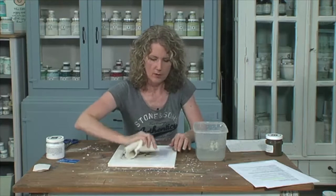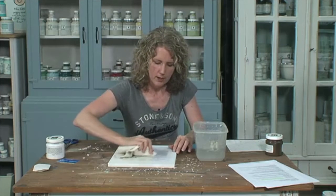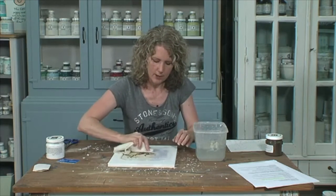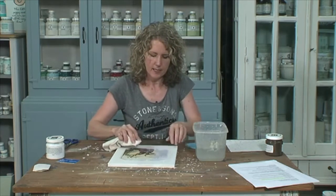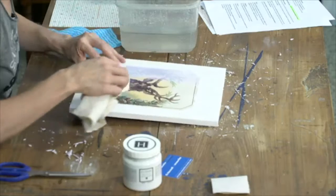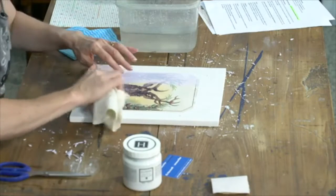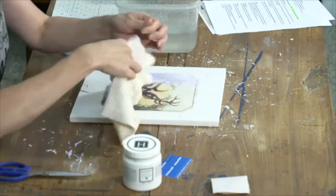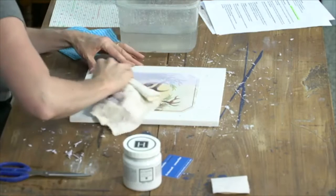I find it best on a matte finish paint surface, which is quite porous. You could do it on natural wood if you wanted to, and darker colours too. But I find a lighter colour works easier because the paper is white, so if you have edges that might show, it's less likely that you'll see them on a light surface than on a darker surface.